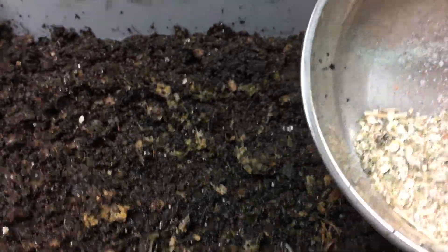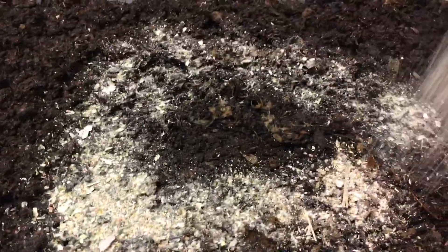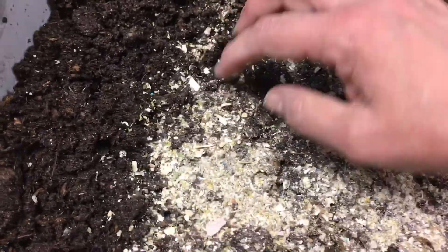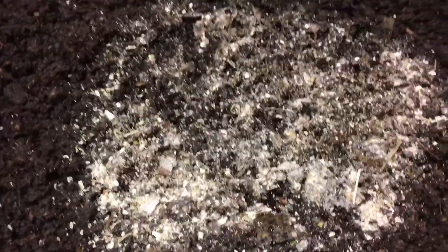If you want some, go to my website thegardenandwormlady.com — I have it up for sale there. This is about two ounces, roughly a little more than two tablespoons. I'm just going to surface feed. I don't put it on the entire surface because I want them to have room to move away from it if they want to.